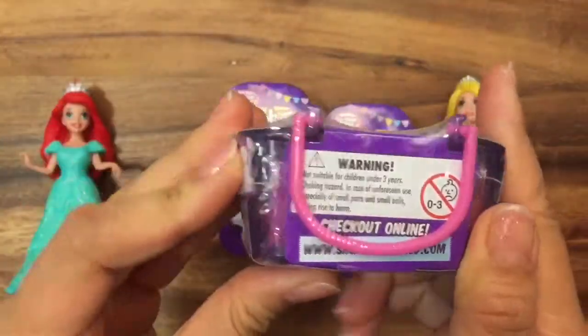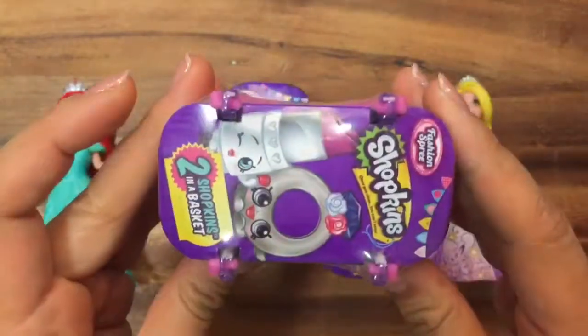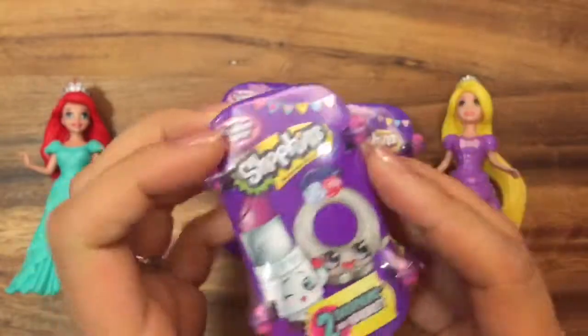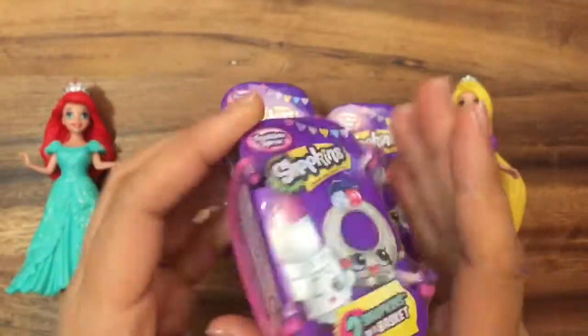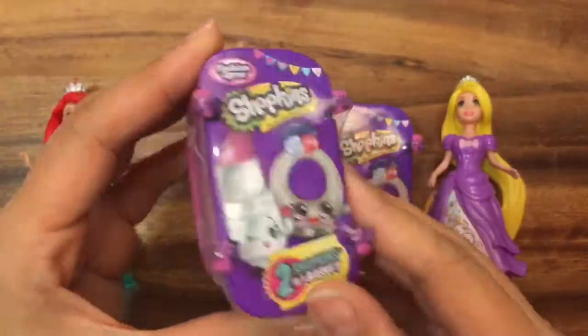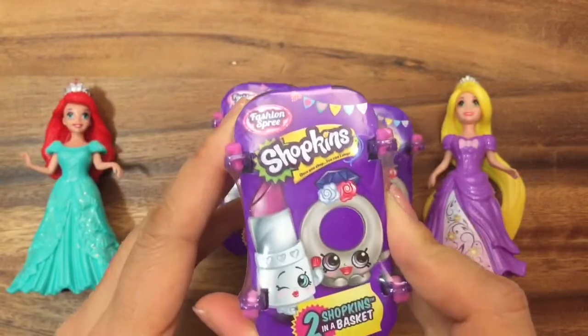So there's two Shopkins in one basket, and these look like the season three ones, but they're actually the season four Fashion Spree Shopkins. These were so hard to find, but I did find them at Target, so you should go out there if you want to purchase these. I'm also holding a Shopkins thousand subscriber giveaway, so be sure to like, subscribe, and comment. Let's open it up and see what's inside.